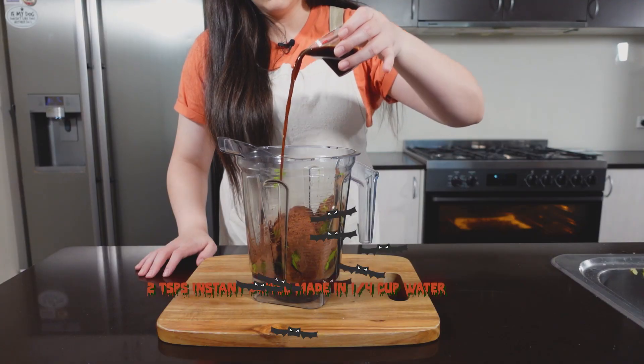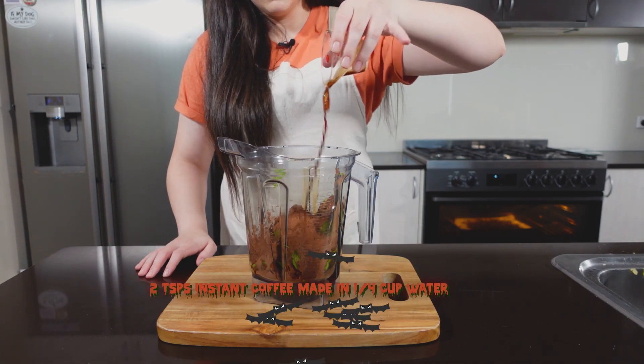Now it's time for the secret ingredient, and that is coffee. Add two teaspoons of instant coffee into a quarter cup of warm water, then pour it into your blender. If you don't have instant coffee, you can French press it or use your coffee machine. Just make sure there's only a quarter cup of hot water — you do not want your pudding to be liquidy.